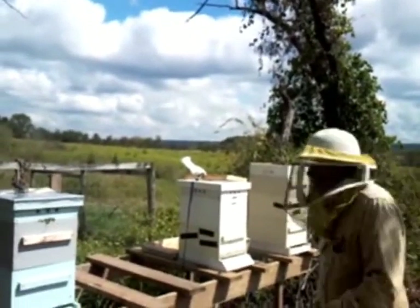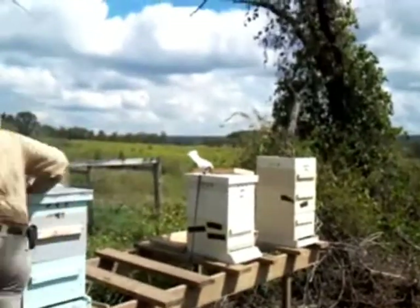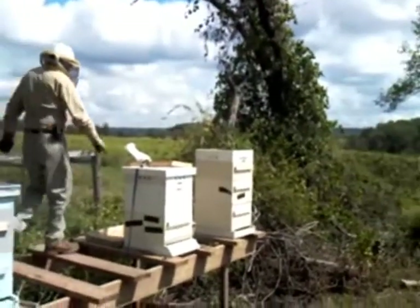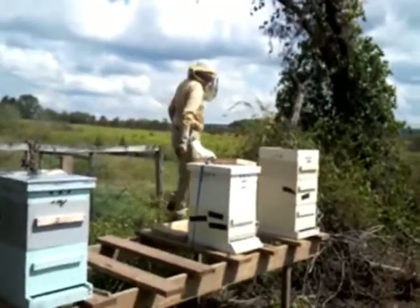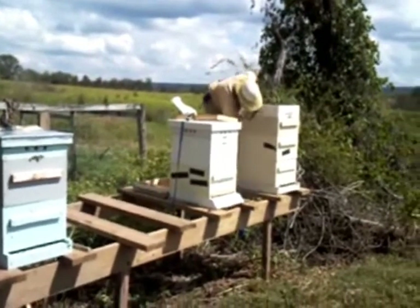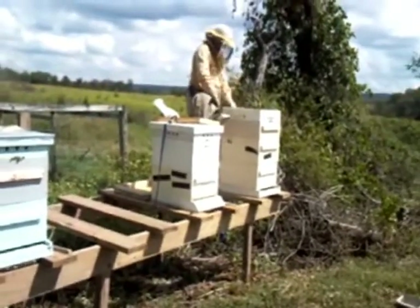I don't feed top feeders — I feed with mason jars. I have top feeders and I have no problem with them, I think they're great. They take so much out of them. I mean the advantage is how much you put in — a gallon in each one, right? I get five-gallon pails so it's two and a half gallons each one. That's great.